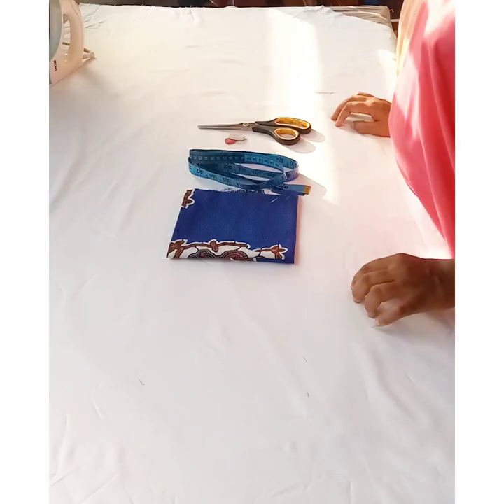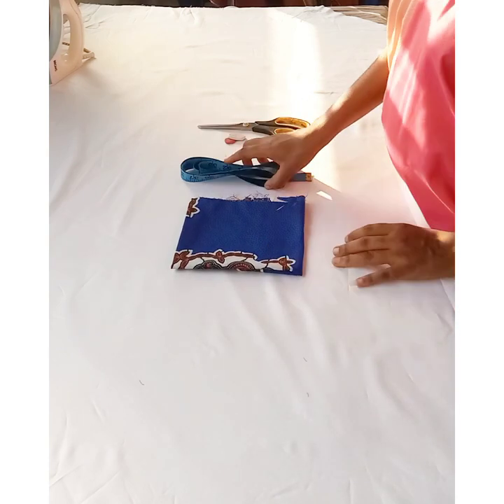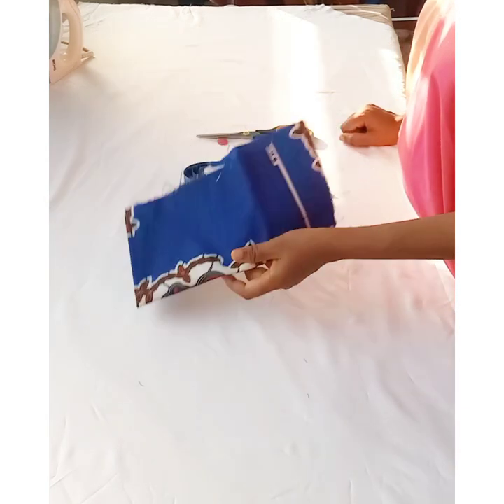These are the materials I'll be needing for this tutorial. I have a piece of fabric, my measuring tape, pieces of chalk, and a pair of scissors.